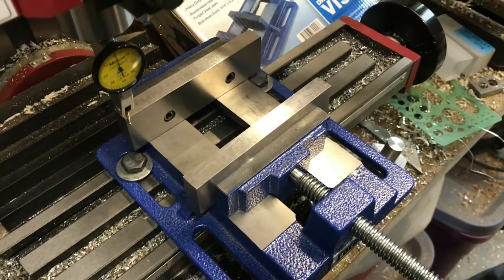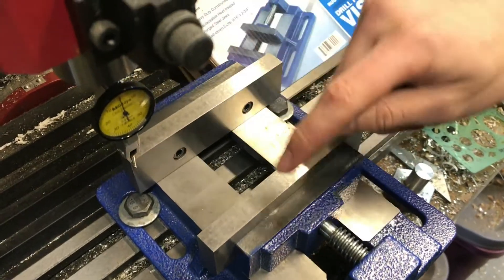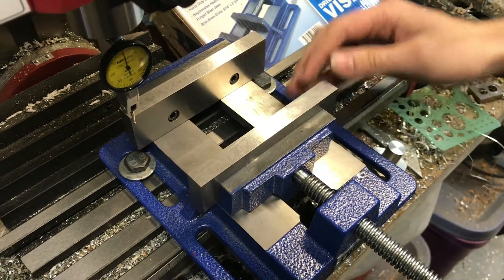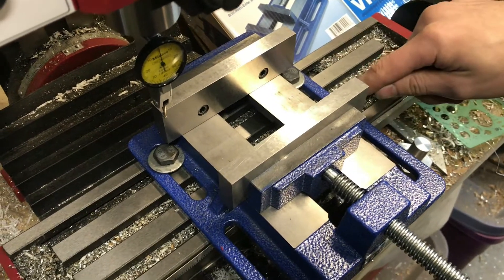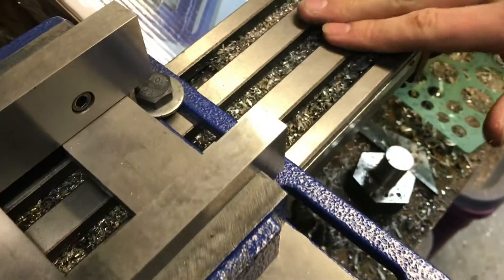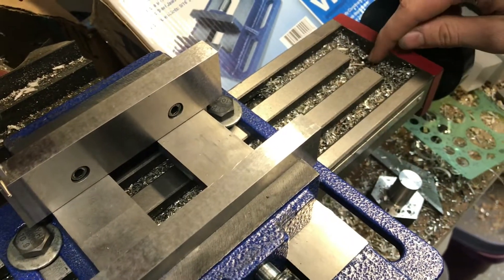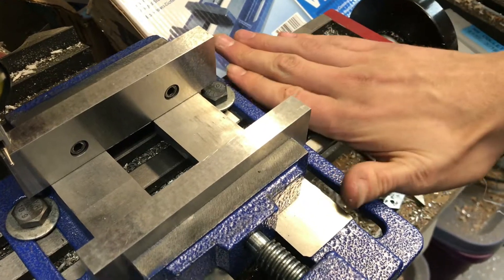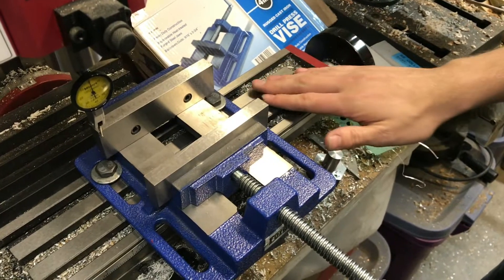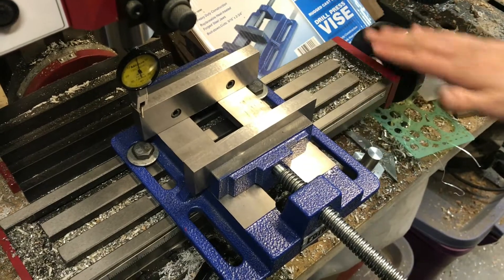When mounting the vise we need to make sure we're mounting on the fixed jaw, not the adjustable. The adjustable can wobble a little bit and that's okay. Whenever you first put your vise on, make sure that the bottom of your vise and the top of your table are both clean without any dirt. If you rub your vise against your table and you feel a grinding, that means there's dirt - it should be smooth gliding.